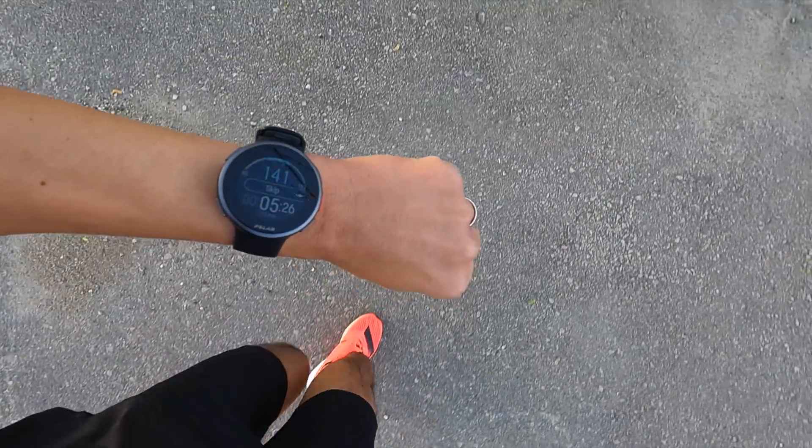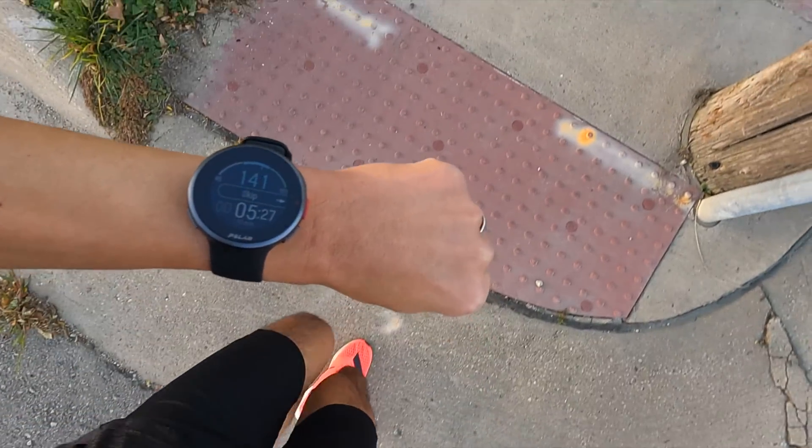2.53 miles total, 8 minutes 2 seconds per mile, and 150 beats per minute on average on the run test of the Polar Vantage V2.